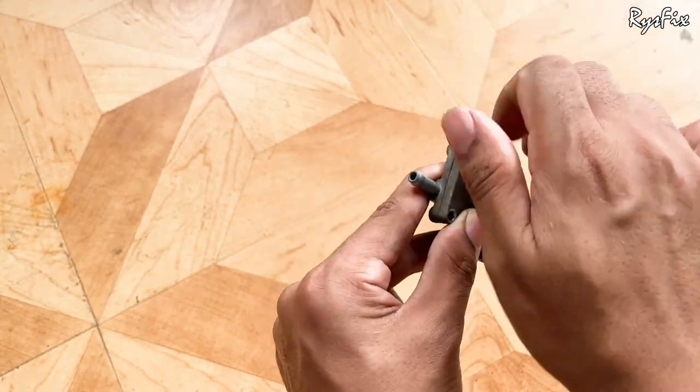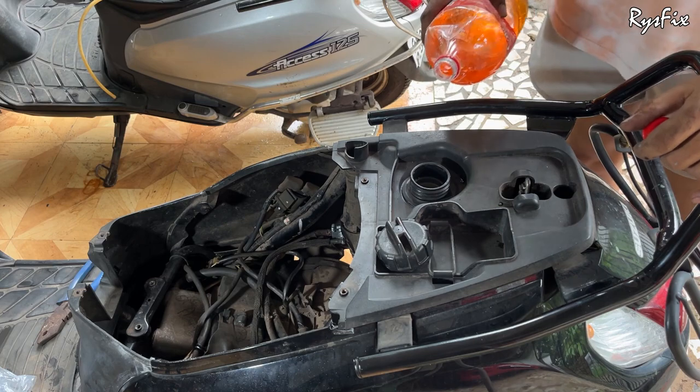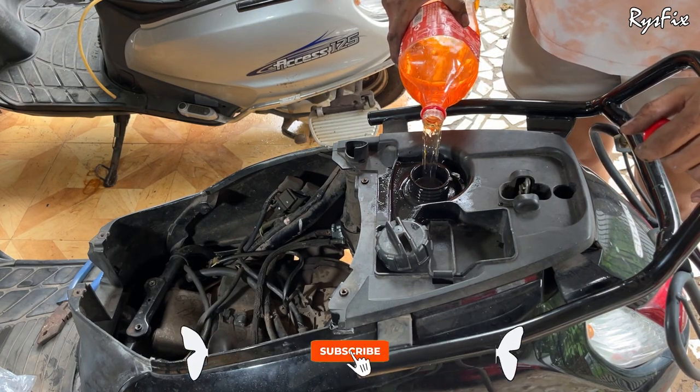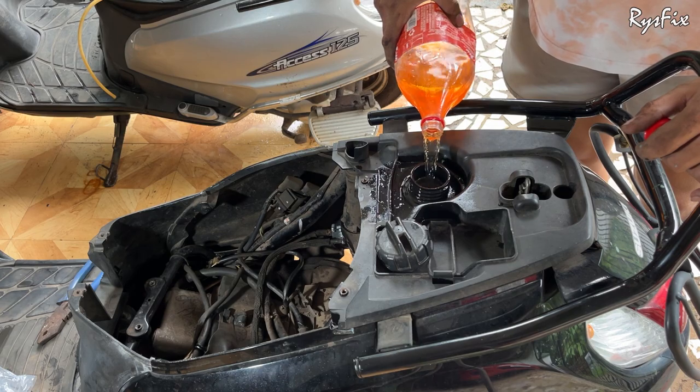Once you tighten everything, if you had taken out the petrol from the fuel tank, it's time to put it back. With this, you are done with today's repair. If you haven't subscribed to my channel, please subscribe and press the bell icon so you won't miss any future videos. I'll see you in the next video.